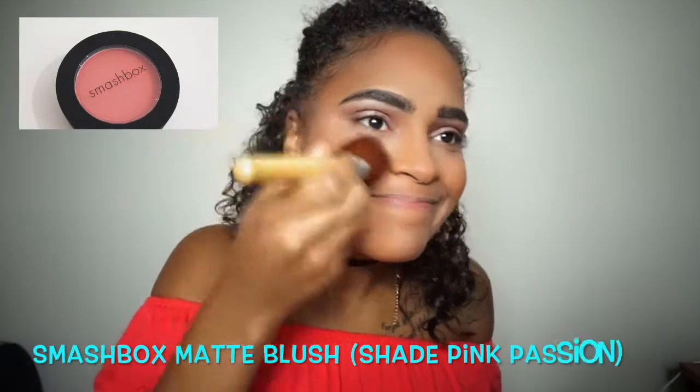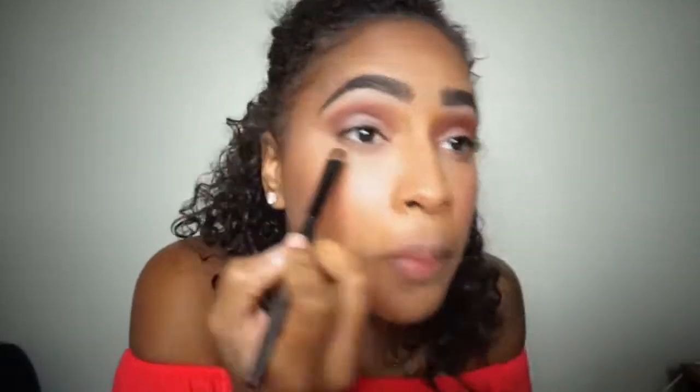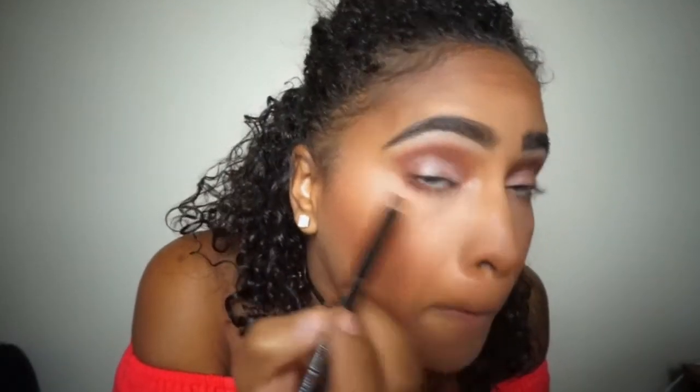For blush today I'm using the Smashbox matte blush in the color Pink Passion, putting that on the apples of my cheeks. For my lower lash line I'm using the same brown shade I used for my crease to make my eyes pop a little more.